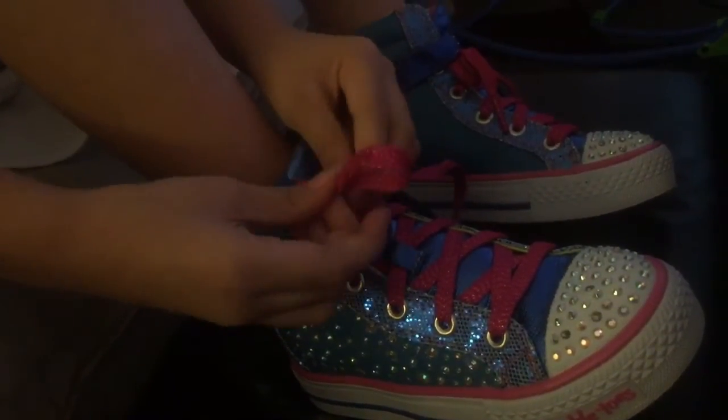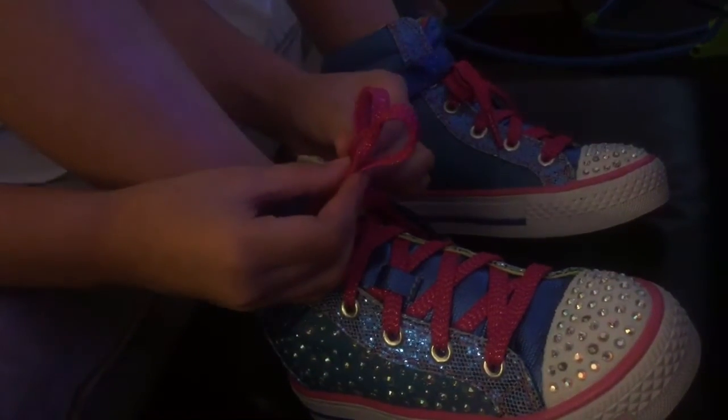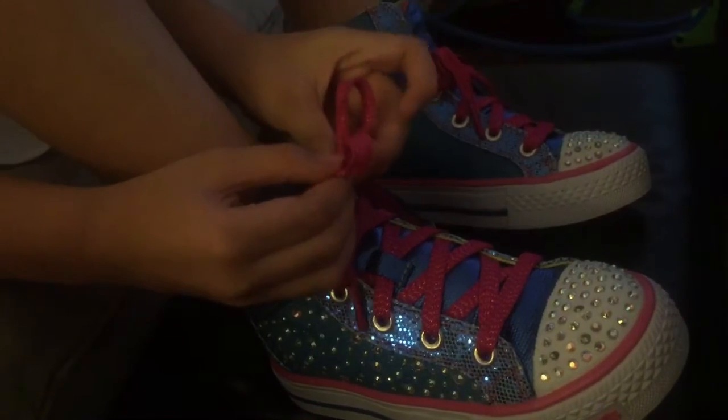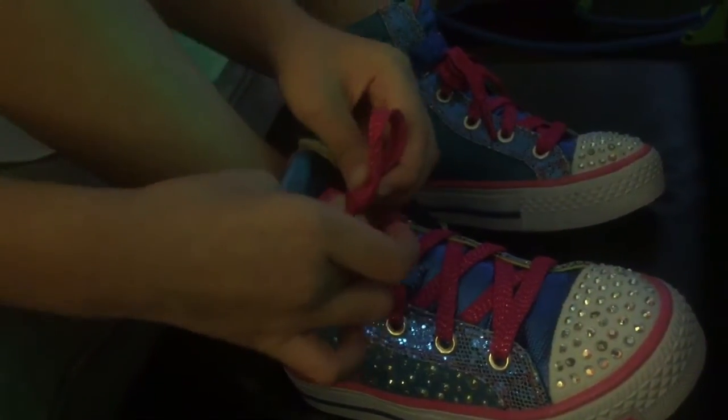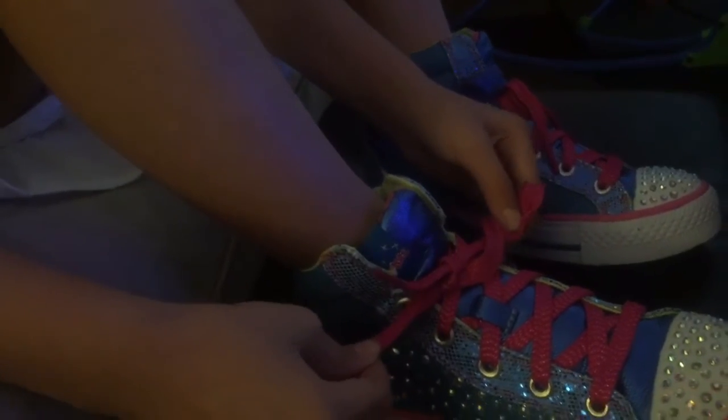...really, really tight. Then you make a bunny ear, and one more, cross it, pull it in the hole,